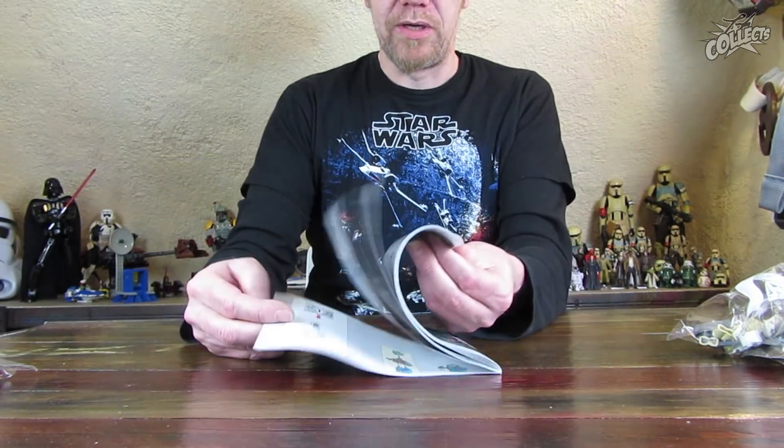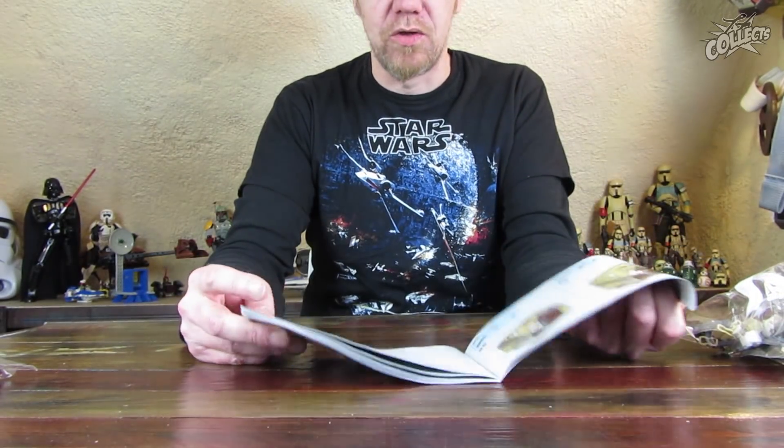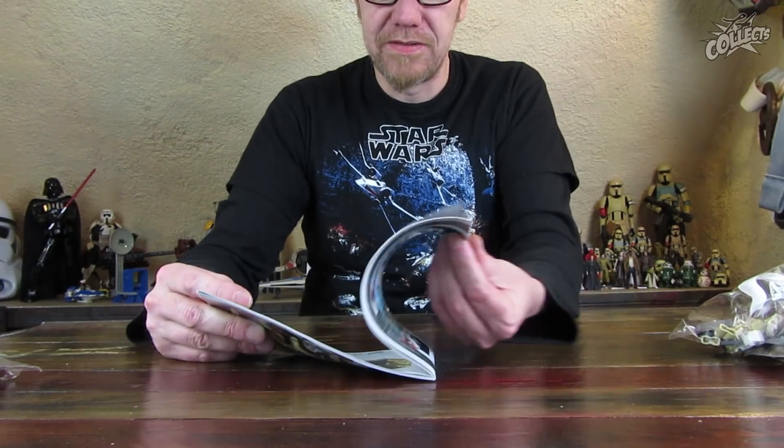Die Bauanleitung: außen auch wieder ein bisschen festeres Papier, was mir sehr gut gefällt. Aber so wie man Lego-Bauanleitungen kennt, mit den Baustufen – teilweise zu viele Baustufen, wie ich finde. Das hatte ich auch trotz der Komplexität des Diners ein bisschen übertrieben gefunden. Die großen Expert-Sets sind ab 16 quasi Zielgruppen geeignet, und da erwarte ich, dass man erkennen kann, wenn es jetzt drei Plättchen übereinander sind.